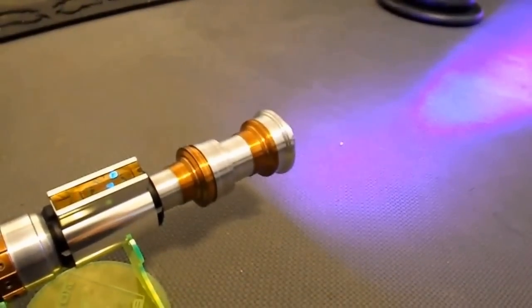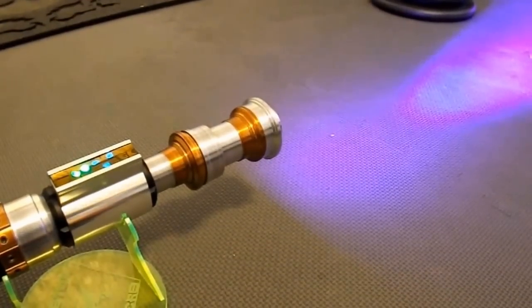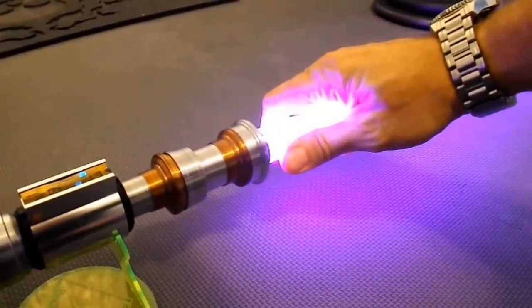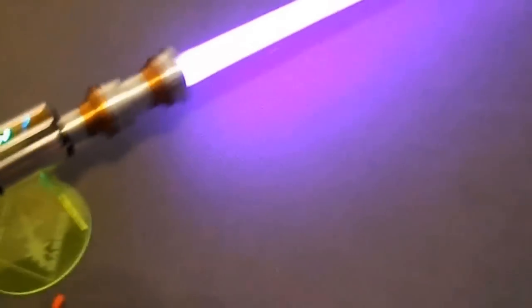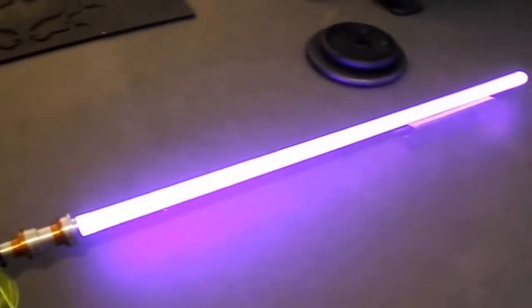I'm going to go ahead and fire the blade so you can see. It's a gorgeous purple. There we go. Perfectly mixed true purple.